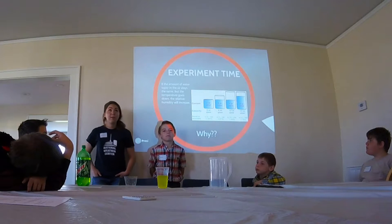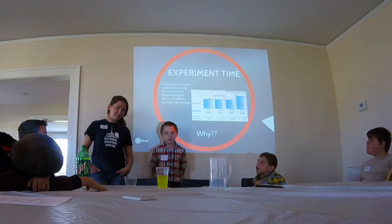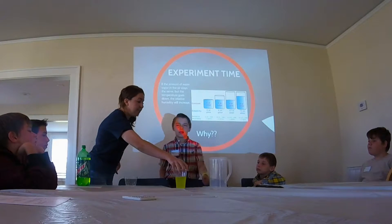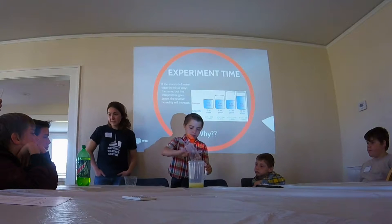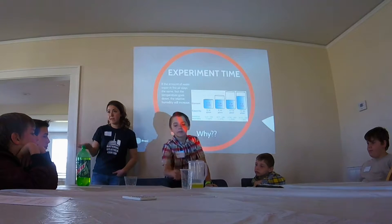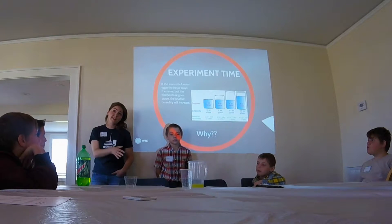Let's say we get around 4 o'clock. I'm going to take this and put it in there. Remember that water vapor stays the same throughout the day — that temperature remains the same. So now we're at about 4 o'clock.